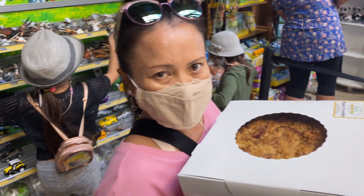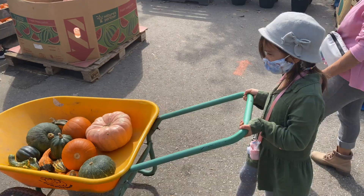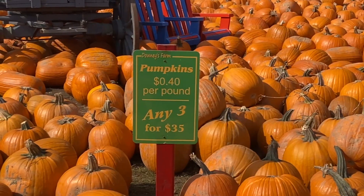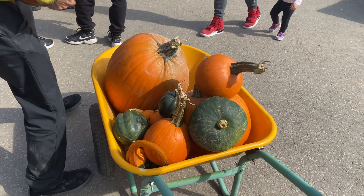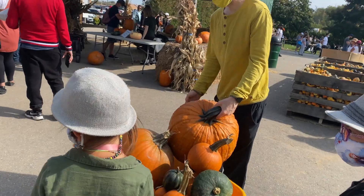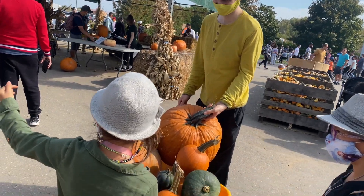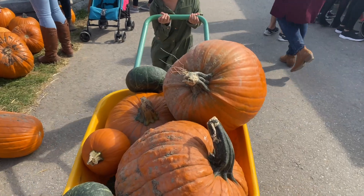So this is an apple pie without egg and dairy. At the beginning we were only going to get a few pumpkins, but then we got so excited. Are you ready for carving, hon? Oh yeah, I'm ready for some carving! So $52 later, this is what we're taking home.